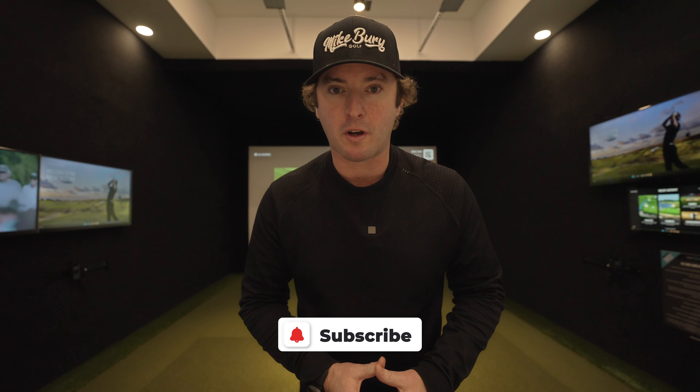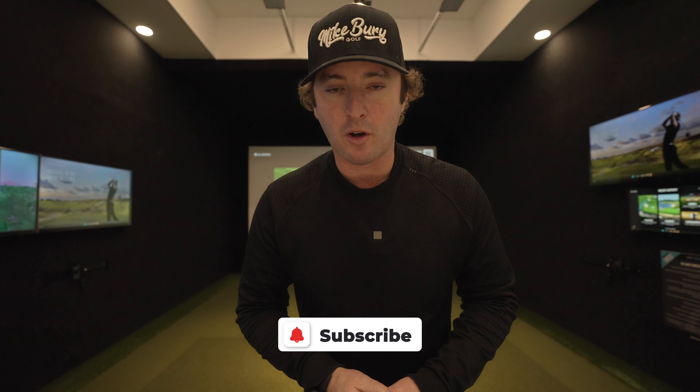G'day guys, Mike Beery here. Welcome back to another video. If you are new to the channel, don't forget to hit that subscribe button and hit the notification bell. We've got so much cool stuff coming. And if you have been around and you haven't hit that subscribe button — we know a lot of you watch the videos but haven't subscribed — it would really help us out a lot and I would be very grateful if you would do that.